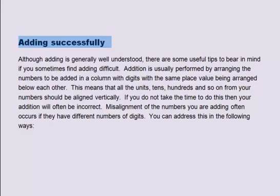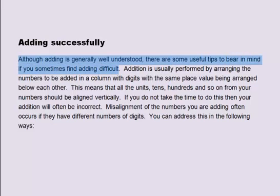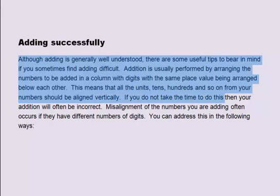Although adding is generally well understood, there are some useful tips to bear in mind if you sometimes find adding difficult. Addition is usually performed by arranging the numbers to be added in a column, with digits of the same place value arranged below each other. This means that all the units, tens, hundreds and so on should be aligned vertically. If you do not take the time to do this, your addition will often be incorrect.